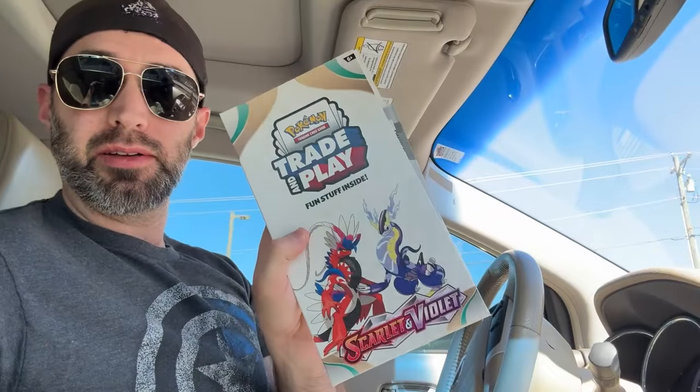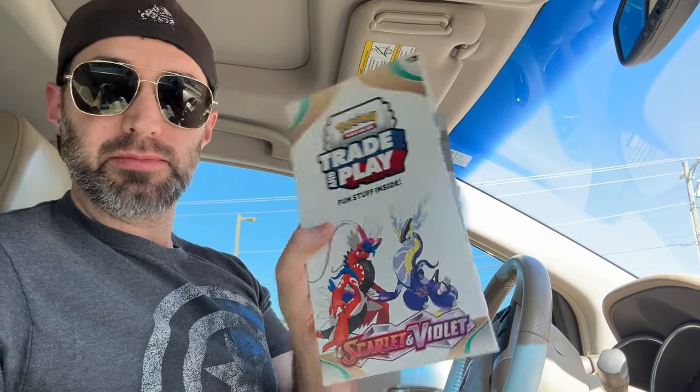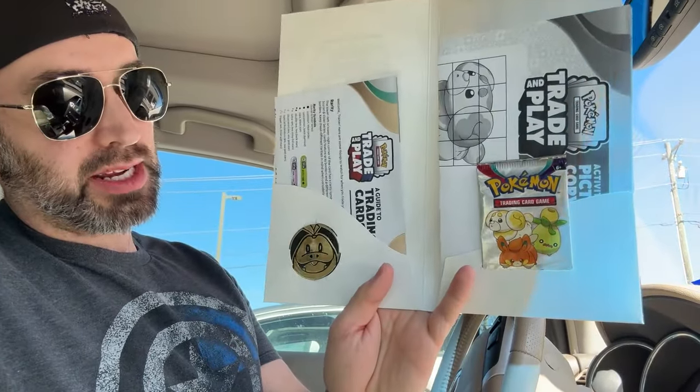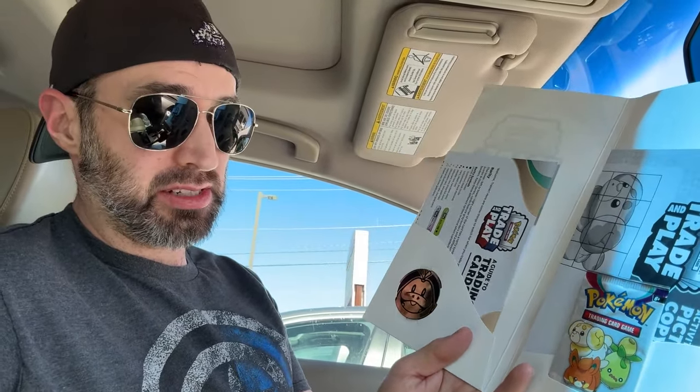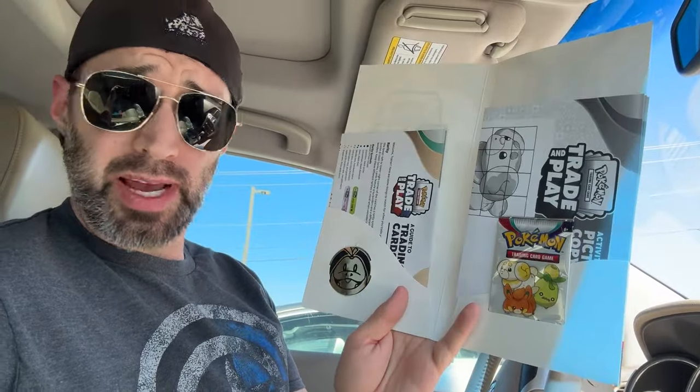So the event started and a handful of people showed up — mostly kids there to trade, some adults, actually a couple that I knew, which is kind of cool. They're handing out these trade and play little event brochure things. It's pretty cool stuff in here — there's a cool coin, a three-pack of cards, some coloring sheets, and a guide to trading Pokemon. I might actually keep this little three-card pack sealed for sentimental value. But I am going to open my other Gyarados EX pack that I bought — 20 bucks, man.